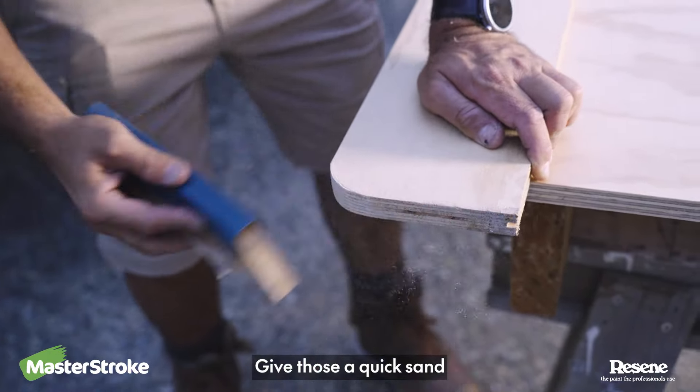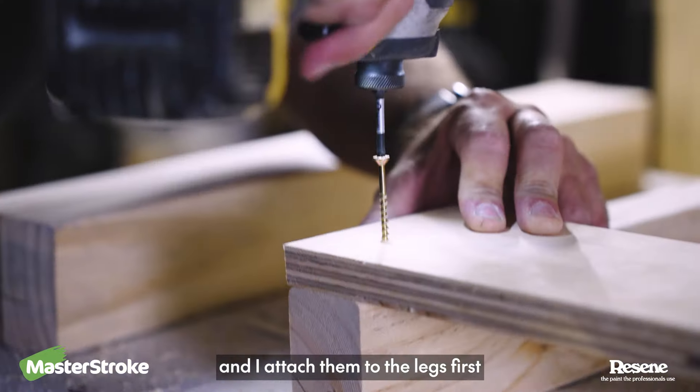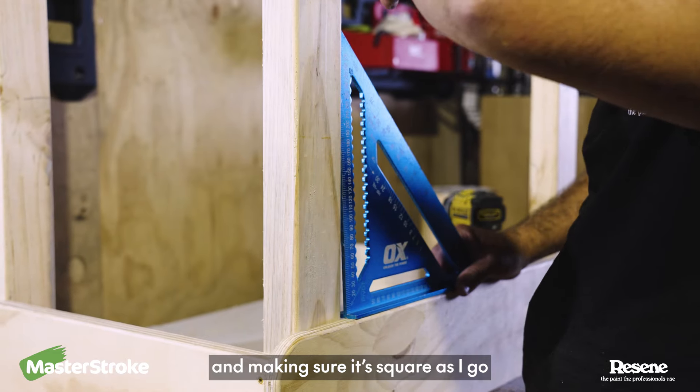Give those a quick sand, get rid of the dust, and then you're ready for assembly. I start with the short sides, and I attach them to the legs first, going 30mm in from each end, and making sure it's square as I go.